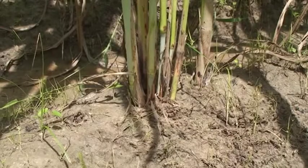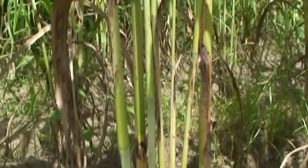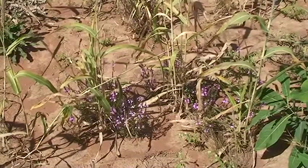On the other hand, when plants are too close to each other, this can hamper good crop development. The plants will be thin and will be susceptible to diseases and pests such as the parasitic weed Striga.